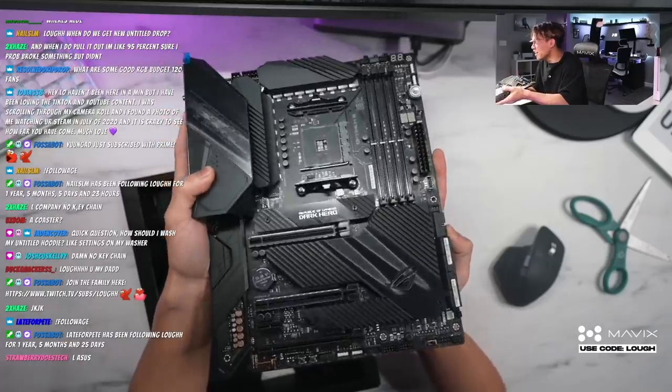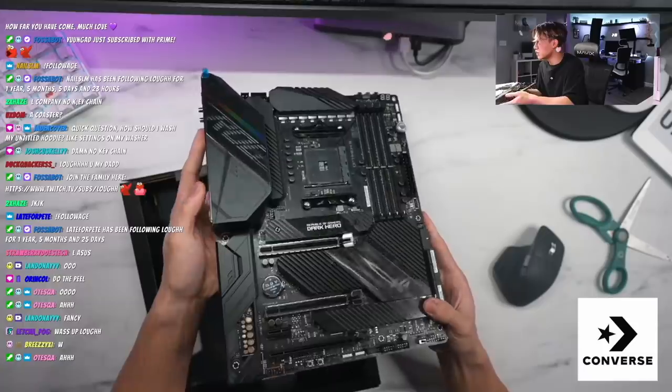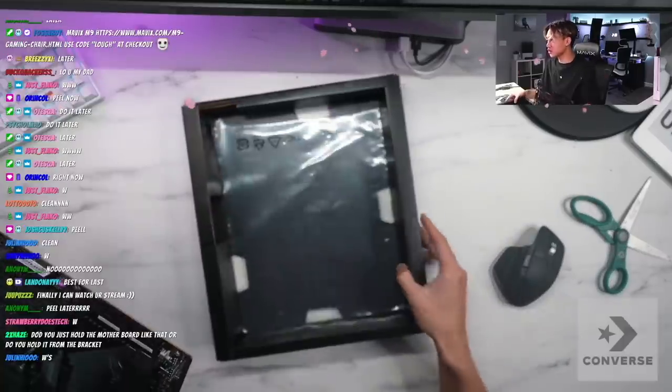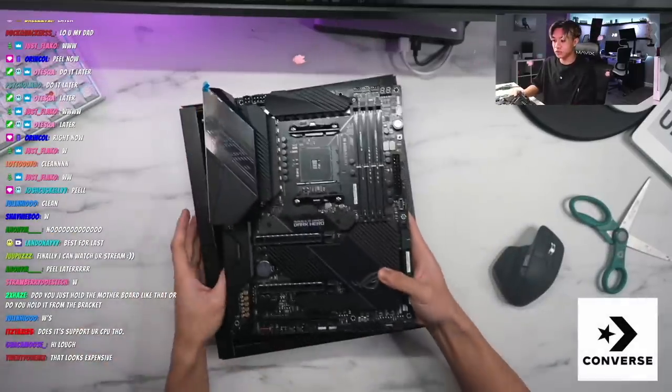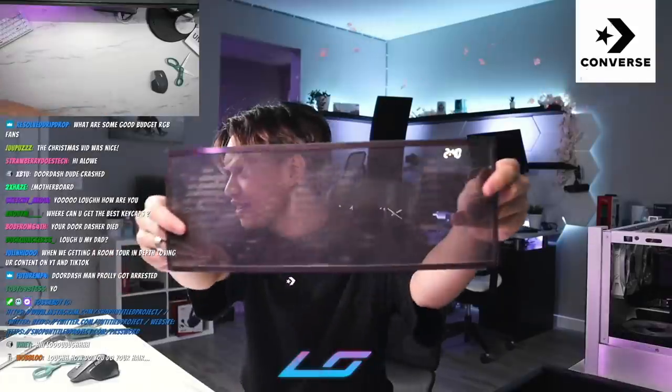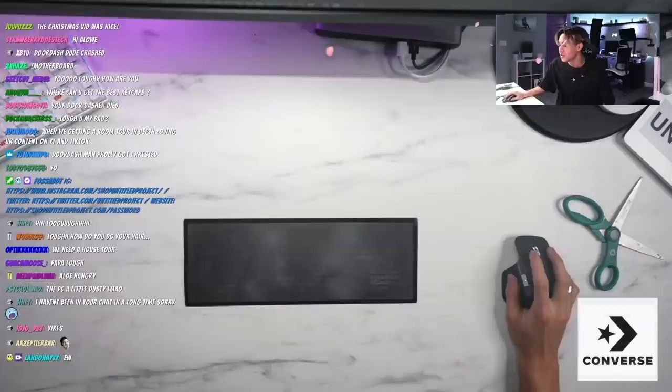Chat, this thing is clean! It's definitely a lot beefier and thicker than my last motherboard. Usually motherboards come in a bag. Does it support your CPU? Yeah, it's an X570. But guys, I also haven't cleaned my PC since I moved in — there's hella dust. When you're streaming every day doing content, I don't really have time to clean it. I used to clean it once a week but I don't have time anymore.